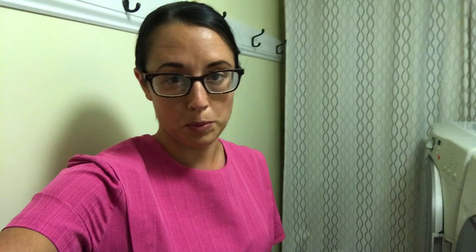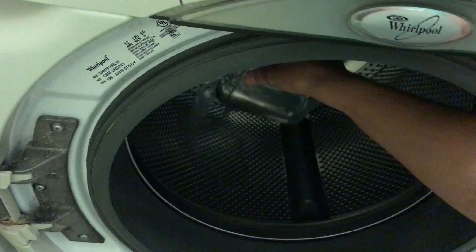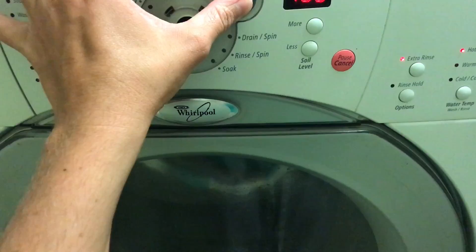There is a step two to this process. After that cycle is finished with the baking soda, the next thing you want to do is put two cups of vinegar directly into the drum, put it on your hottest cycle once again, and let it do its job.